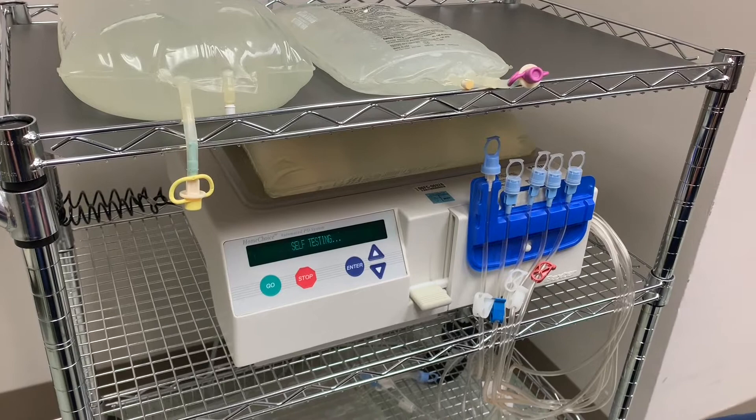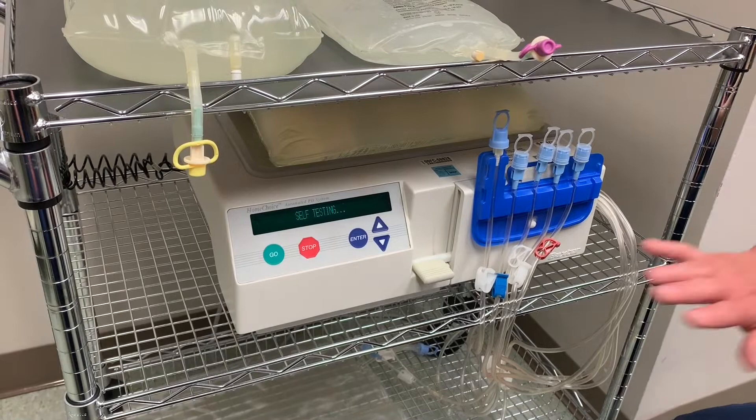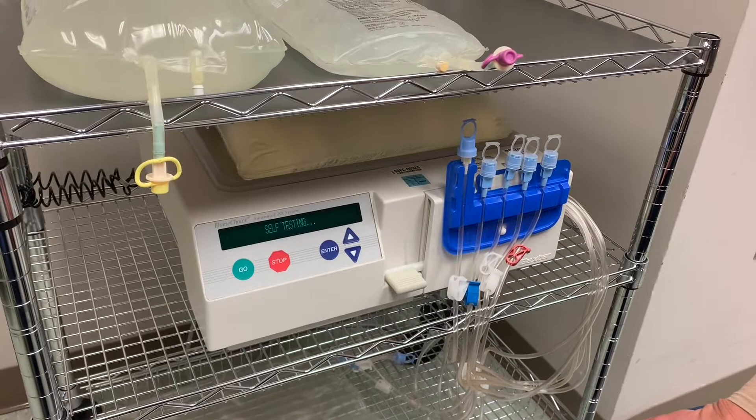Press Go again and the machine will go through self-testing. You'll hear the door tighten and close around the cassette — it's testing the integrity of the cassette to make sure there are no holes in it.